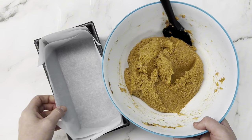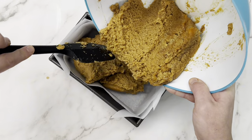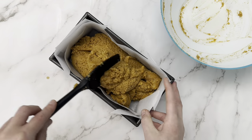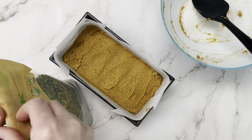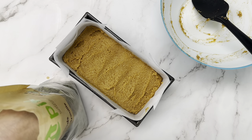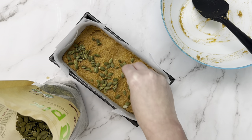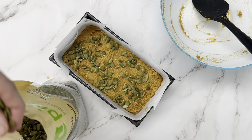Once you no longer see any dry patches, we're going to transfer it to our loaf pan, then smooth it out. Then we're going to add some crunchy bits on top — pumpkin seeds, because that's what Starbucks does — but I've also made this recipe with crushed pecans on top or chocolate chips. You could even mix chocolate chips into your pumpkin cake. That would be amazing too.